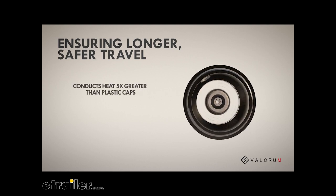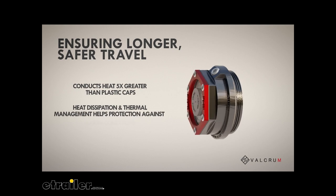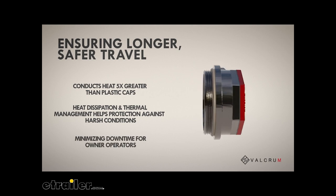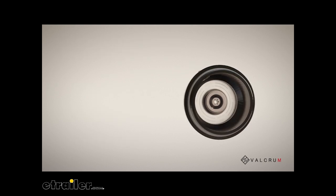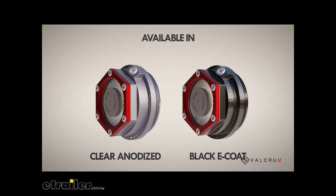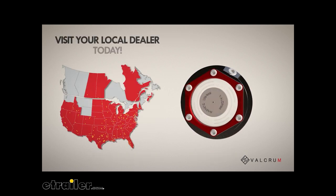Our hubcaps conduct heat five times greater than standard plastic caps, allowing for better heat dissipation and thermal management. This means longer and safer travels, minimizing downtime for owner operators. Visit your local dealer today to find out more.